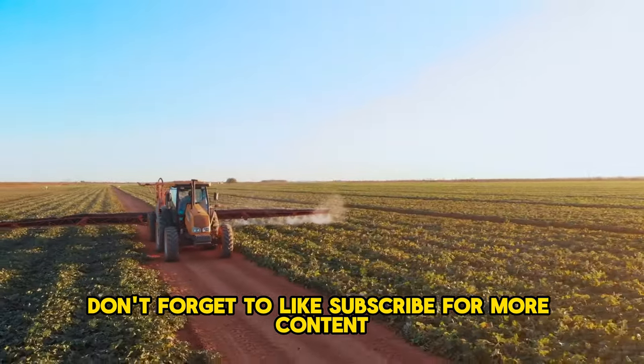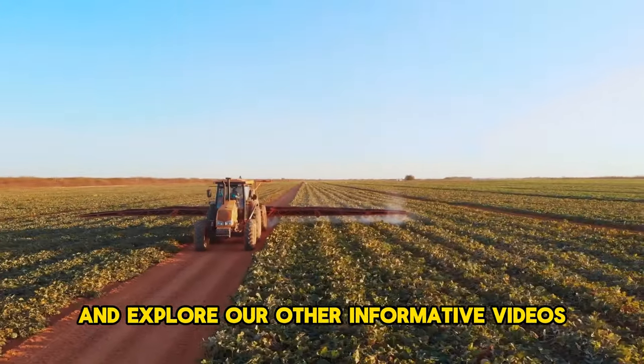Don't forget to like and subscribe for more content, and explore our other informative videos.